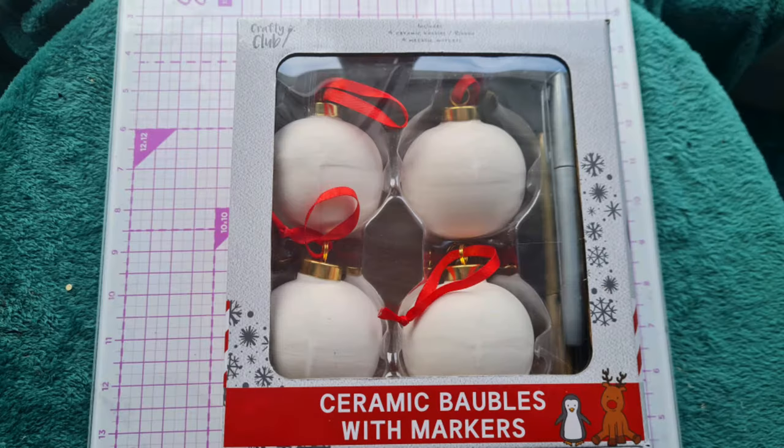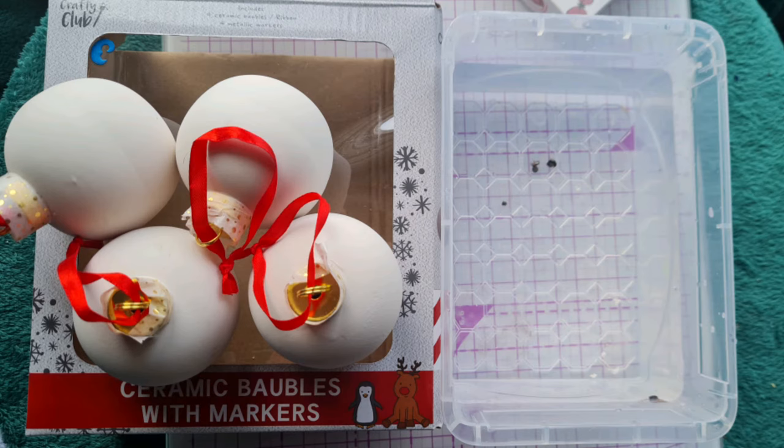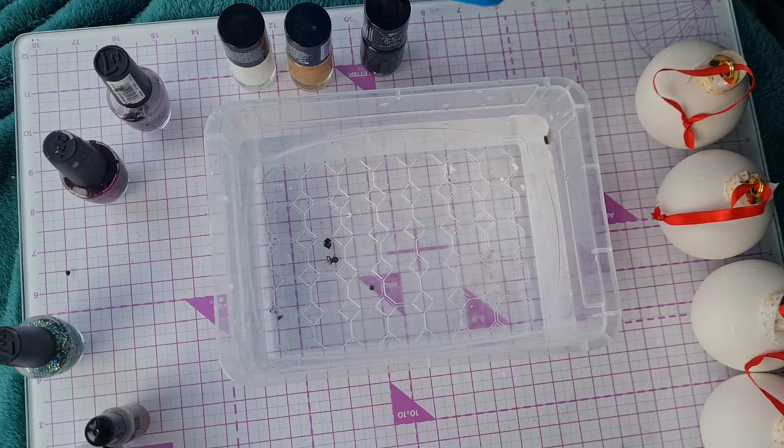Want to make your own beautiful Christmas decorations from these plain ceramic baubles? We'll be showing you three ways to hydro dip using three different things, so let's get started.